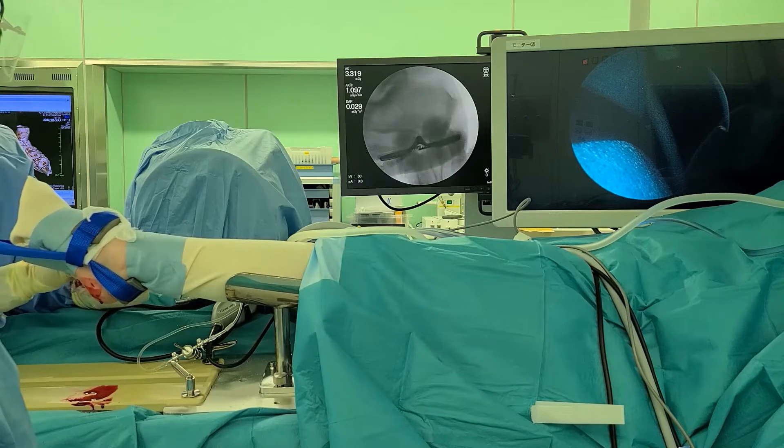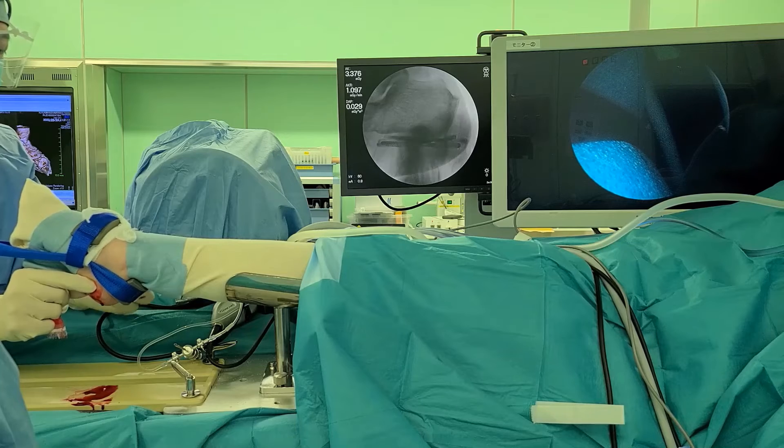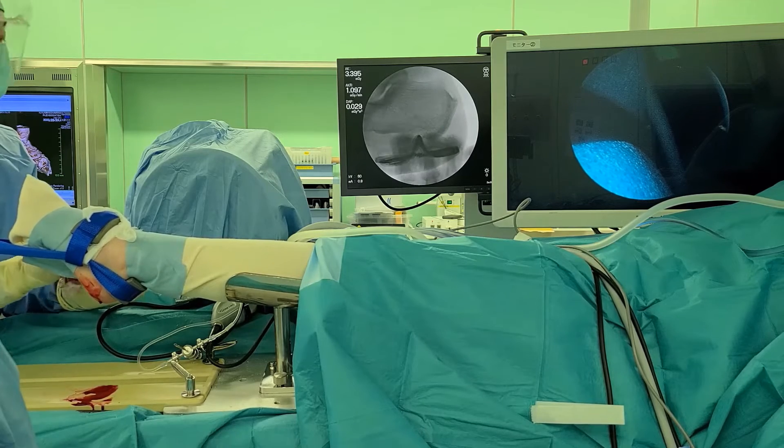The spur was on, not in, the plantar fascia; thus, separation of the spur and plantar fascia was possible.